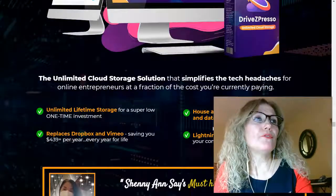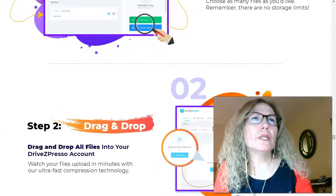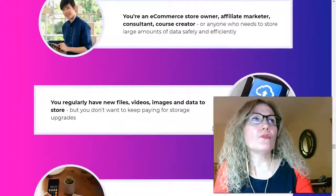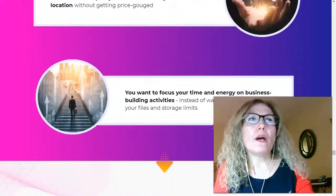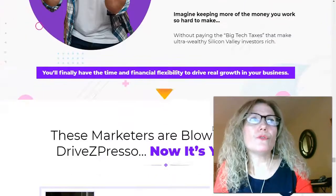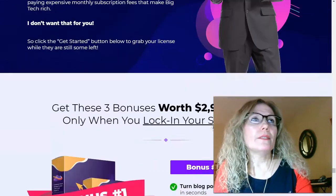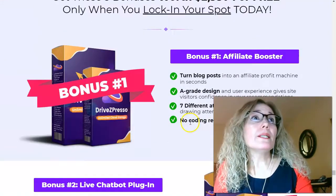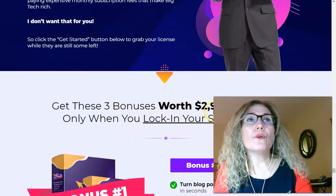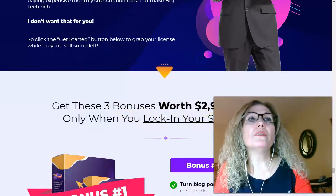There's a lot of information you can review on your own to see if this is the best solution for you. I found this product amazing and think it's going to be a very good solution for me, as I'm currently using another drive. The vendor also offers three bonuses valued at $2,090.97 for free when you lock in your spot today.